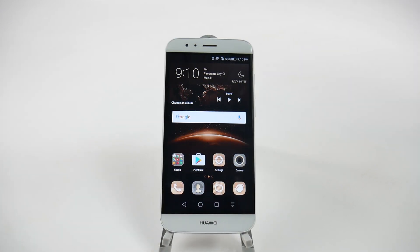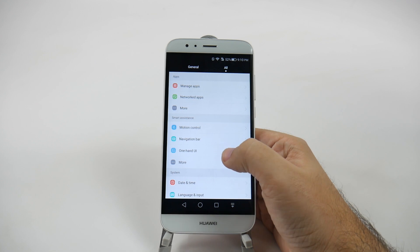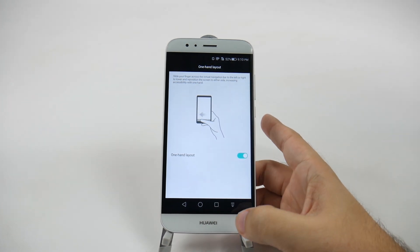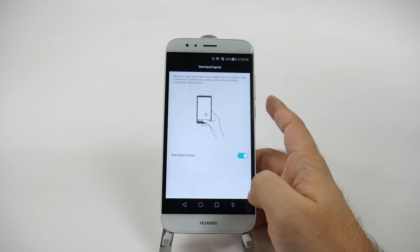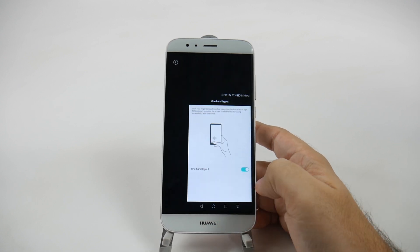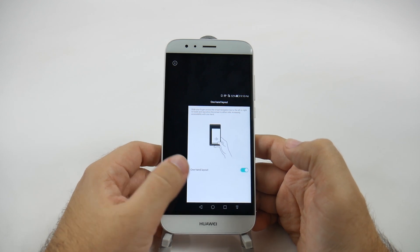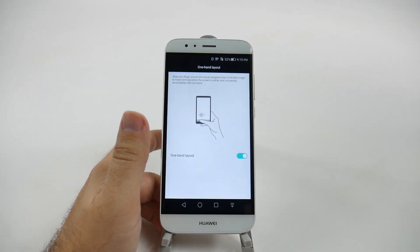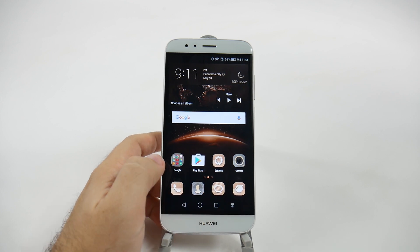The first hidden feature is a simple but definitely useful one, and that is one-handed operation. To set this up, go into Settings, then go to Smart Assistance, One-Handed UI, go to One-Handed Layout, and turn it on. What this allows you to do is simply swipe the bottom — swipe one way and the one-handed mode is on the left side; swipe the other way and it's on the right side. If you have Google on tap, it sometimes gets confused. To exit, just swipe again or tap any blank space. This allows you to use one-handed operation from any screen.